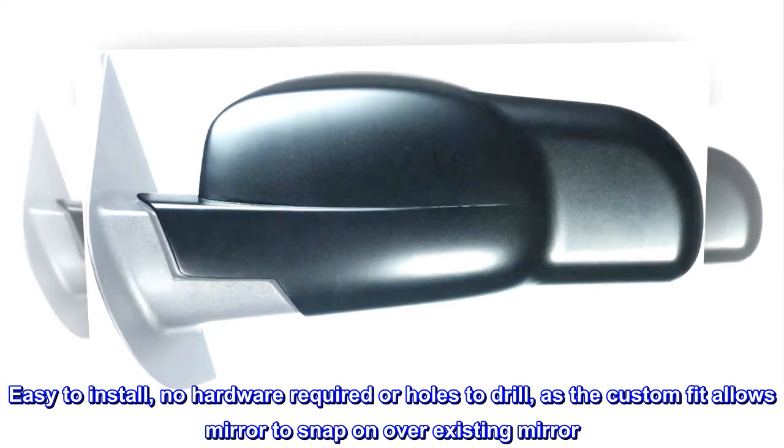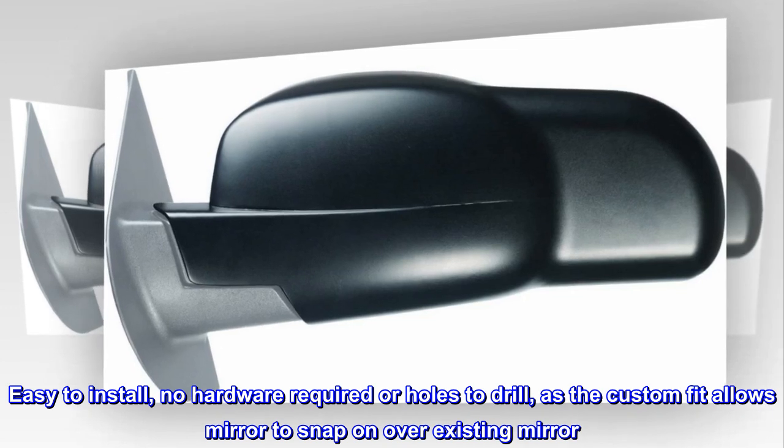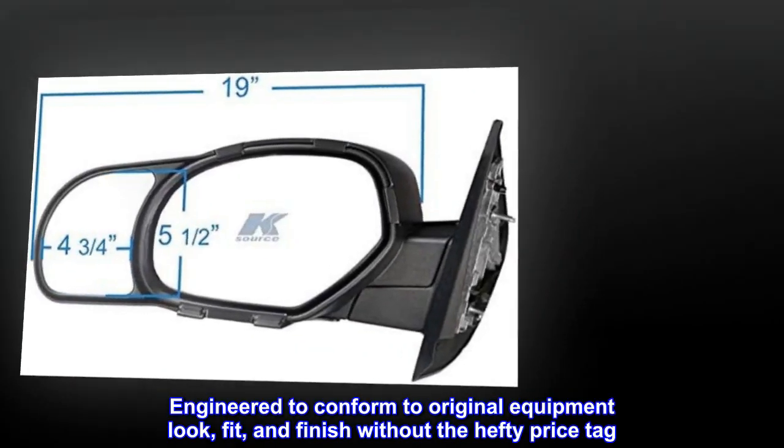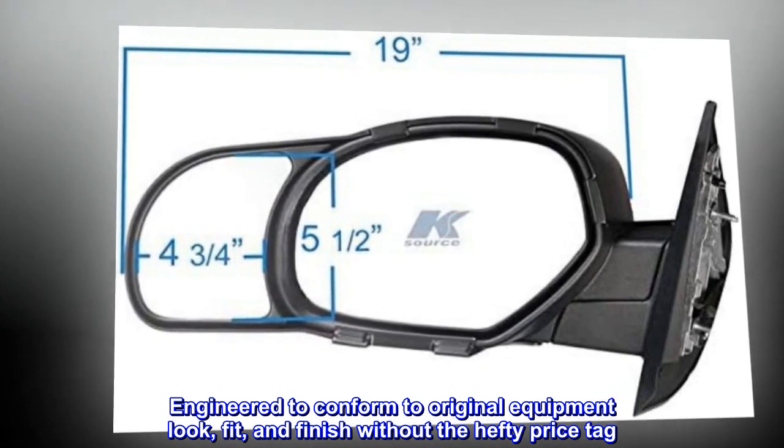Easy to install, no hardware required or holes to drill, as the custom fit allows the mirror to snap on over the existing mirror. Engineered to conform to original equipment look, fit, and finish without the hefty price tag.